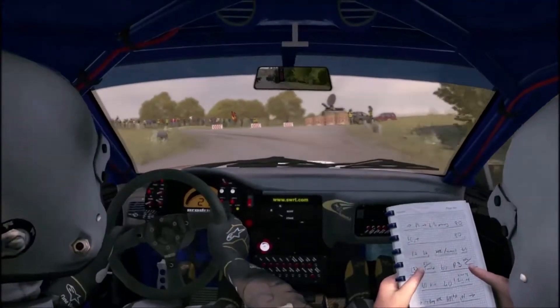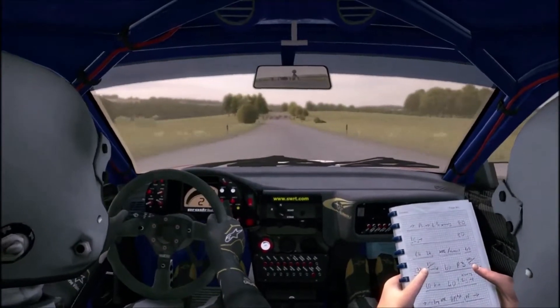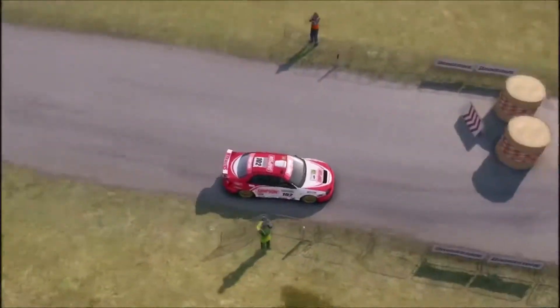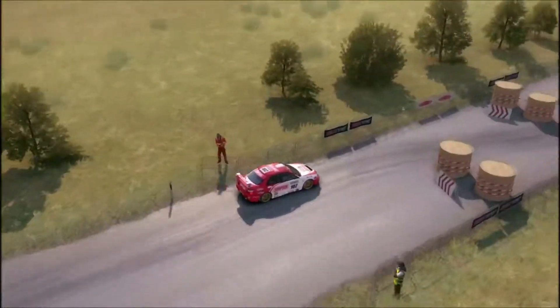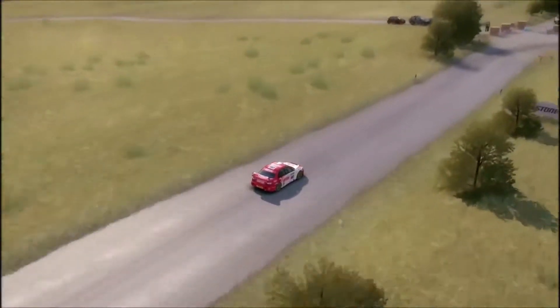Left one, don't cut, opens 100. Caution tight chicane right entry 150. Caution tight chicane left entry 200. Care, turn square right, don't cut, truck on exit.